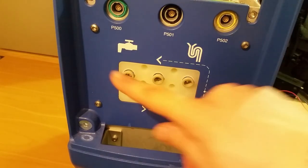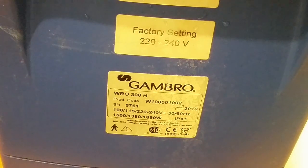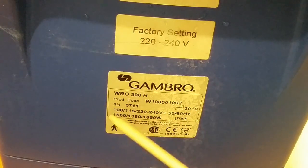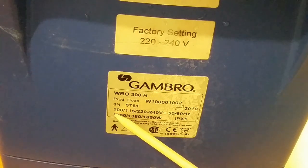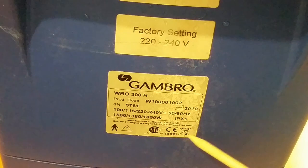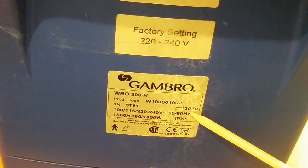Now I can see it a bit better here, and we also have these connectors that go to the dialysis machine. Here we can see some specifications. It's made by Gambro — a Swedish company, I think. It says universal voltages with power ratings listed, IPX1 protection rating, and manufactured in 2010.